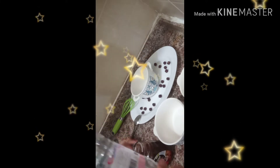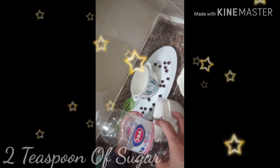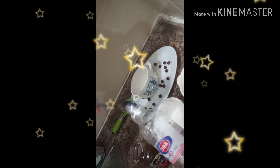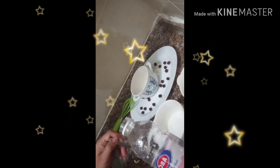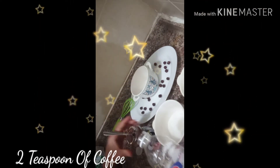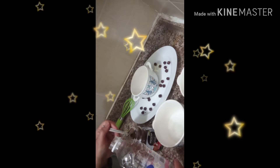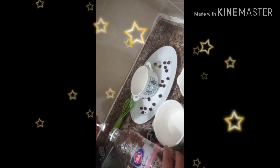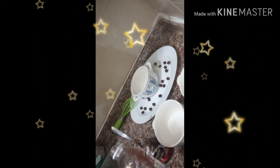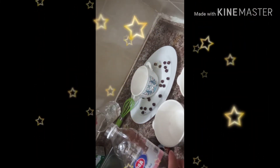Now we will open this and put two teaspoonfuls of sugar — one, two — and two teaspoonfuls of coffee. Then we will add two teaspoonfuls of water, which I have already measured.